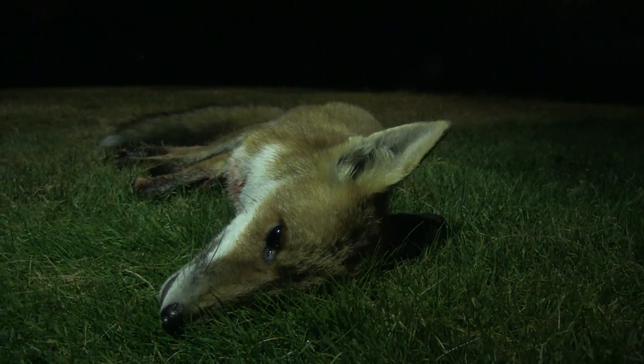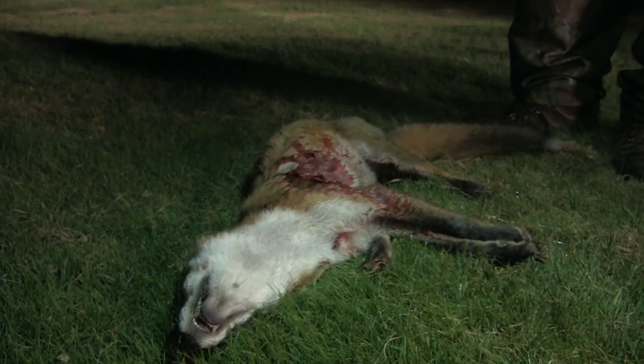Pulsar works a treat, fox is gone - job done, happy with that, clean shot, straight out. It was a heart shot, straight to the boiler room. I was a bit worried because I thought maybe I had it wrong - I did not.